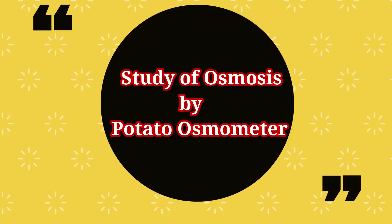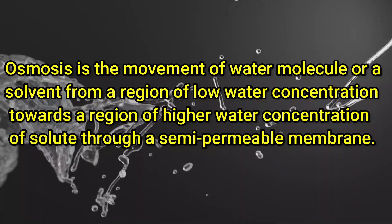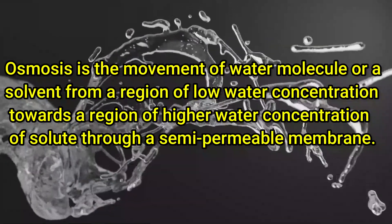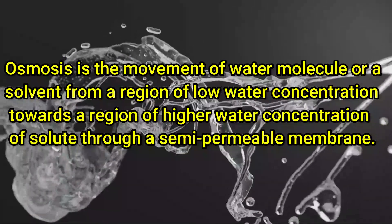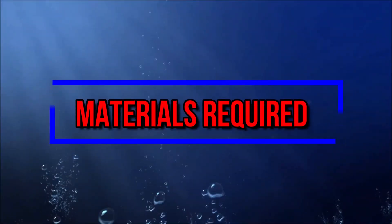Osmosis is the movement of water molecules or solvent from a region of low water concentration towards a region of higher concentration of solute, through a semi-permeable membrane. To perform this experiment, we require a potato bowl, distilled water, dropper, knife, salt, and pin.